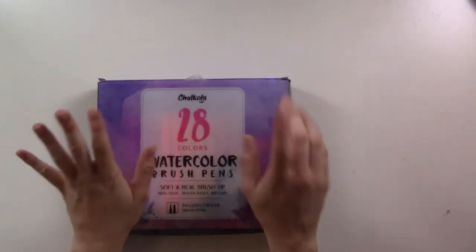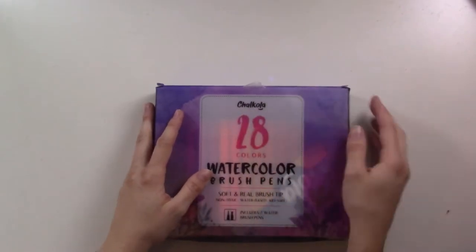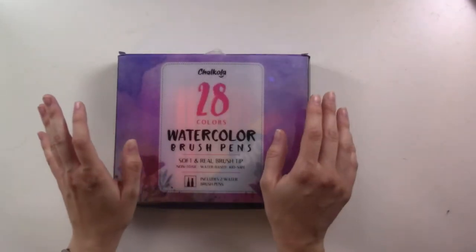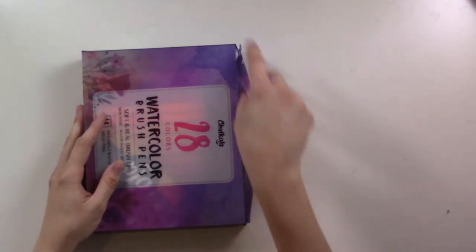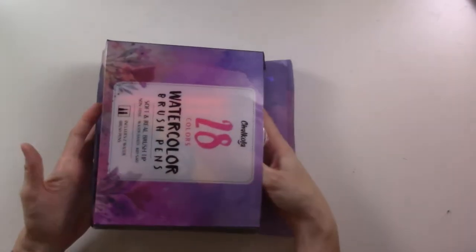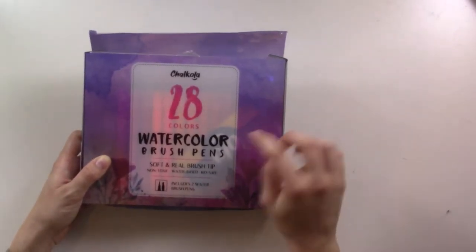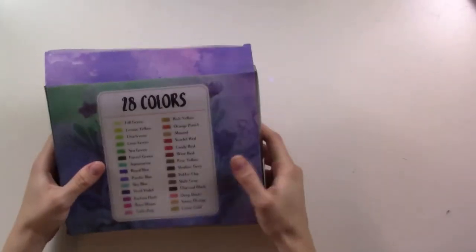Hey guys, welcome back to Ganchi Plans. Today's video is not sponsored, but Chocola — this brand — reached out to me and offered to send me these watercolor brush pens for review. I have not had a chance to open them and test them out for the last week since they arrived, and I've been so excited. This is what they sent: a 28-color set that includes two water brush pens with different tips.